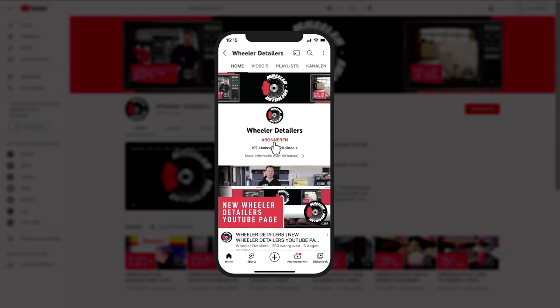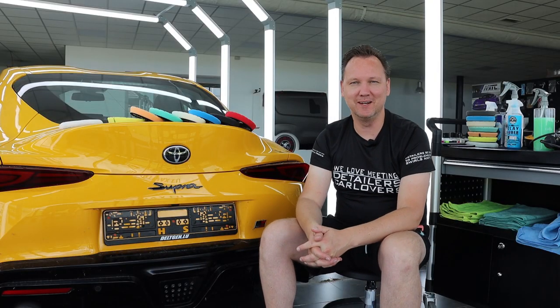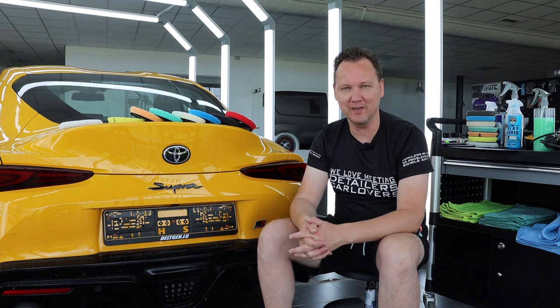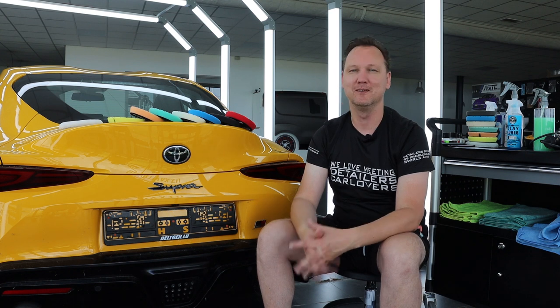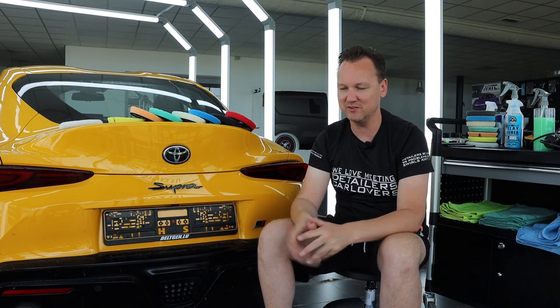Do you like car detailing? Please subscribe to Wheeler Detailers, hit the bell icon and watch all our videos. What's up everybody, thank you for tuning in again on the Wheeler Detailers YouTube channel. This is a little bit of a different video — it's a so-called explainer video and I'll try to explain things as clearly as I can. If there are things that are still unclear or you still have questions, note them here below and we'll be happy to answer.